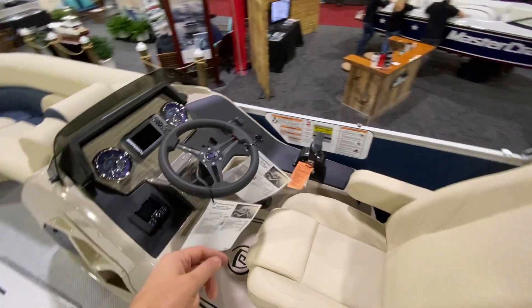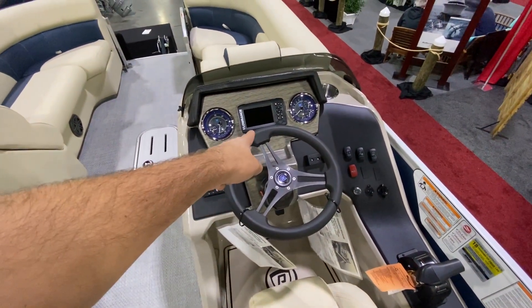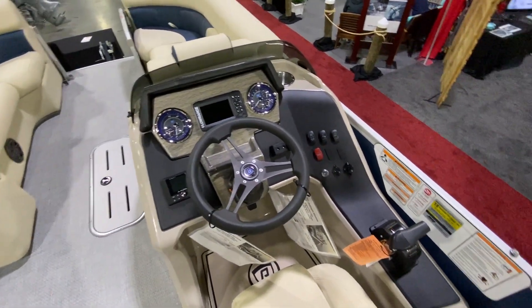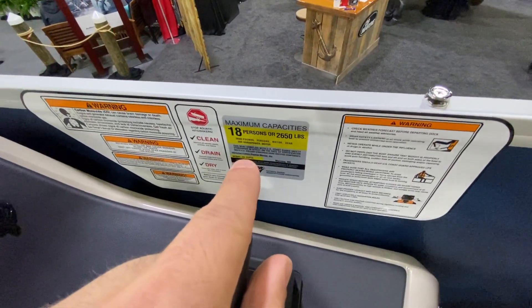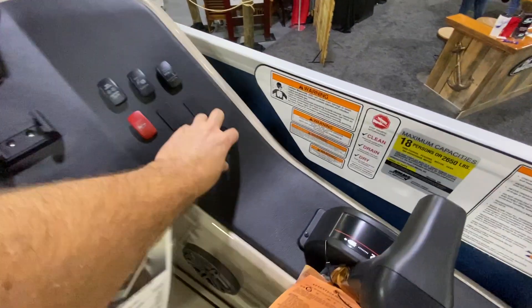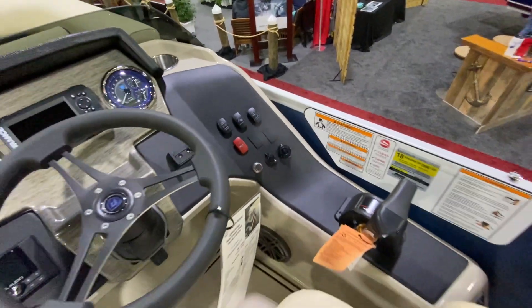When you come in, you see the great dash, JL Audio Sound System, Lowrance GPS with depth and fish finder. Another nice thing here, 18-person capacity on this boat. It does have multicolored lights and there's a USB quick charge — two of those and a regular 12-volt as well.